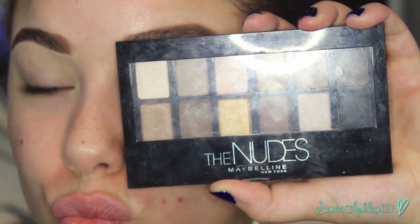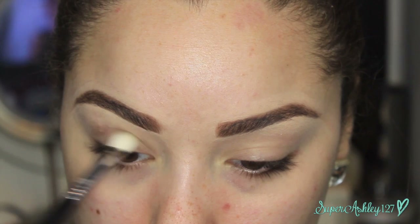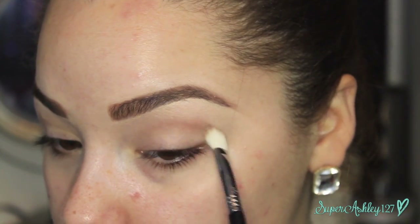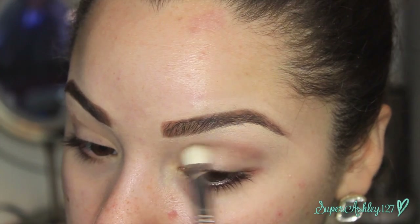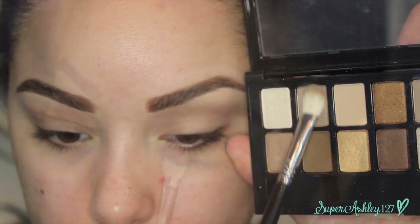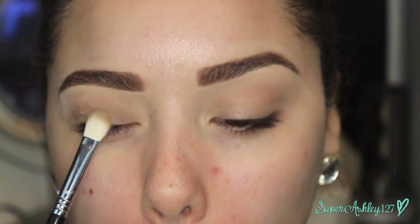Now we're going in with the Maybelline nudes palette, only using it for shadow today. I'm going in with a matte taupe shade on an E25 brush from Sigma to define the crease, because Audrey Hepburn has very deep set eyes with a very pronounced crease that I don't naturally have. So we're shading the crease area to make our eyes look a little more deep set. I'm blending that in, using a cool tone because she had cool tones on her eyes. Then I'm taking a lighter taupe shade with the belly of the brush and pressing it onto the lid — she had a wash of a hazy taupe gray on the lower part of the lid.